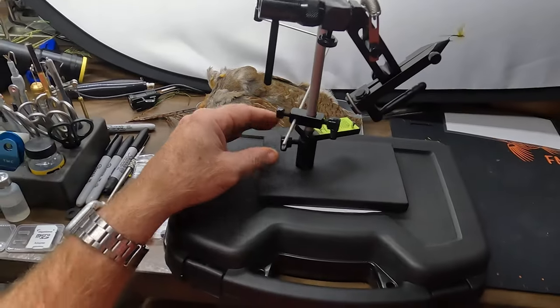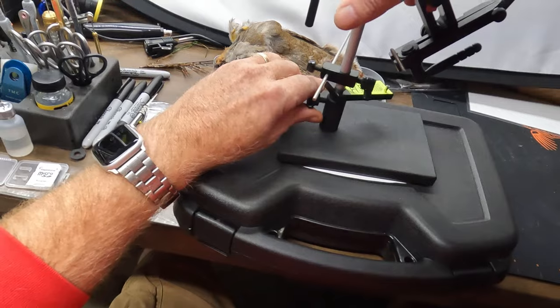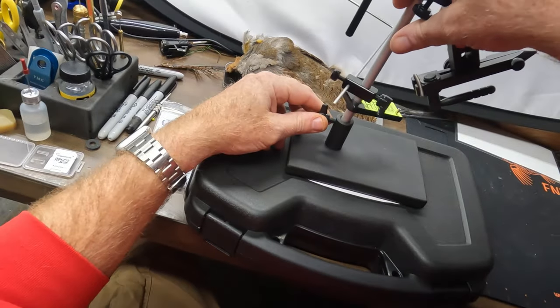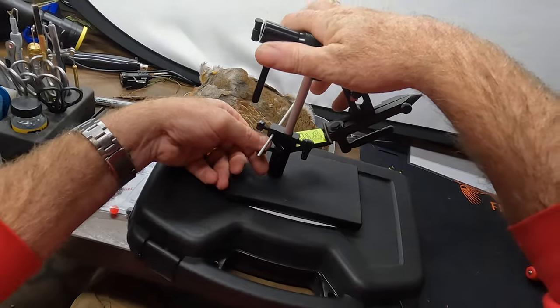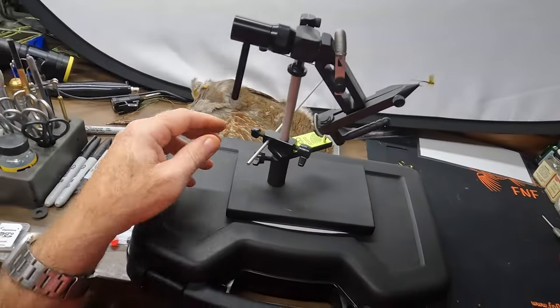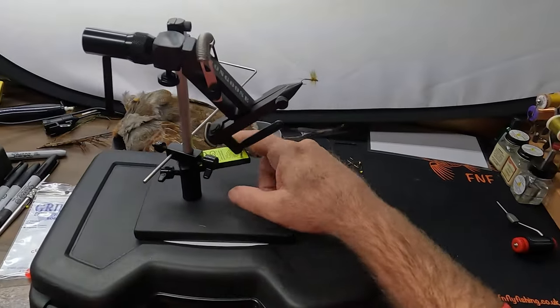Starting from the bottom up: at the bottom, where the stem goes in, if I loosen this I can raise or lower the vise, then twist it into the position I want and tighten it down. It pretty much stays put once you've done that.